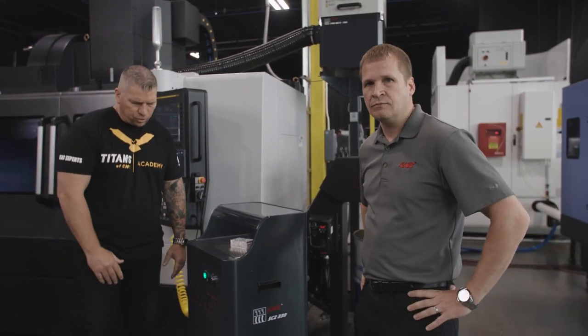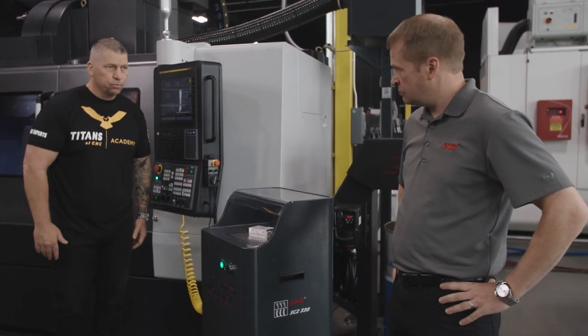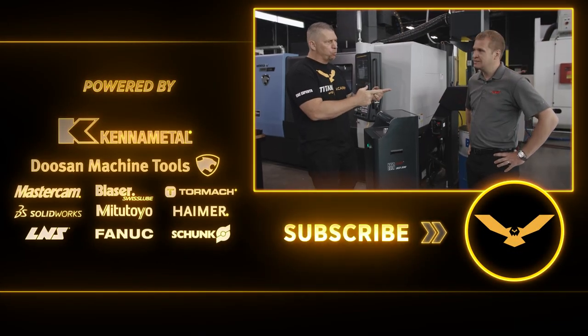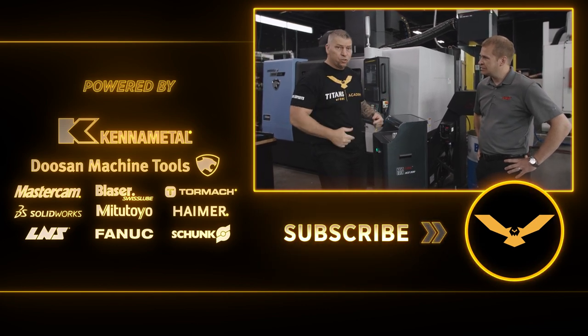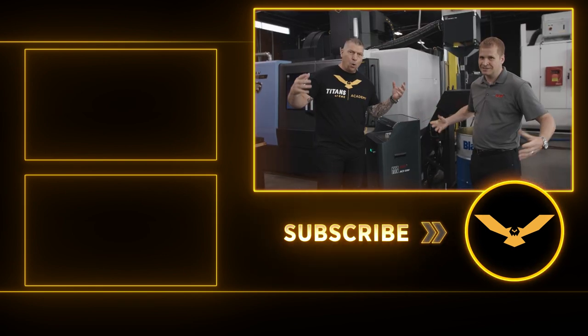There's a sensor right in front — it knows you're there, and if you walk away it shuts off. Genius. Thank you so much for your support, and thank you for helping us get free education to the world. Titans of CNC, the Boom-Bastic show — we are out.